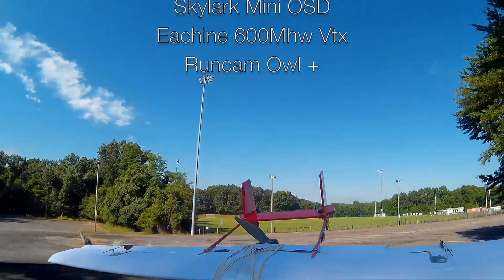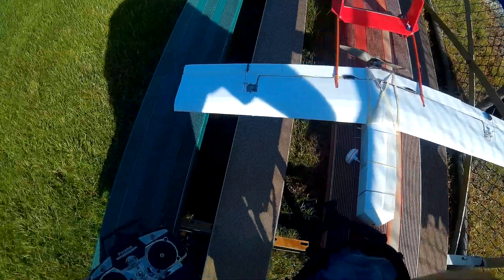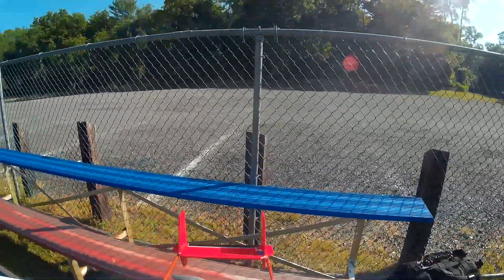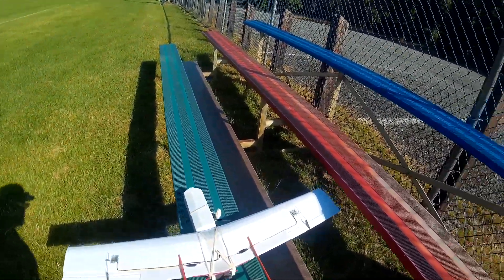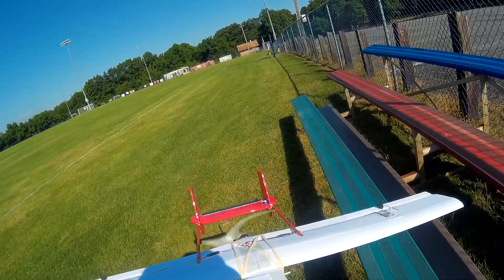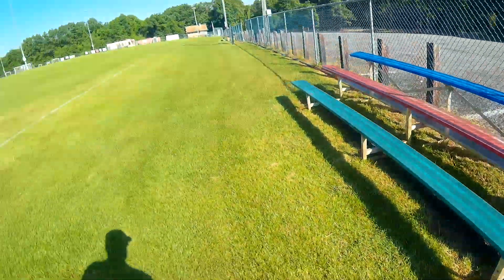All up weight — pretty heavy. It's going to be the maiden flight. I'm nervous about a few things, one of them being this big old 9 inch prop. I also worry it's a little heavy. Up is up, right is right. I like my fingers. I wonder if I can wing launch it. Let's give it a shot.